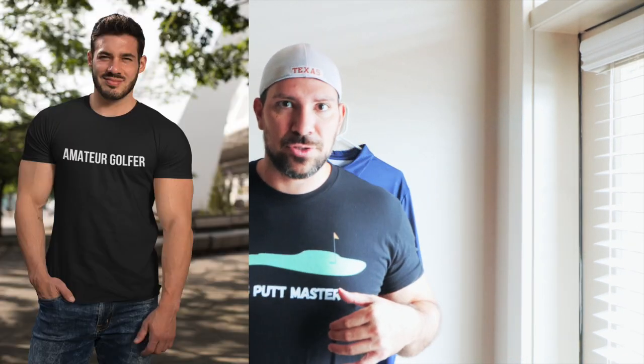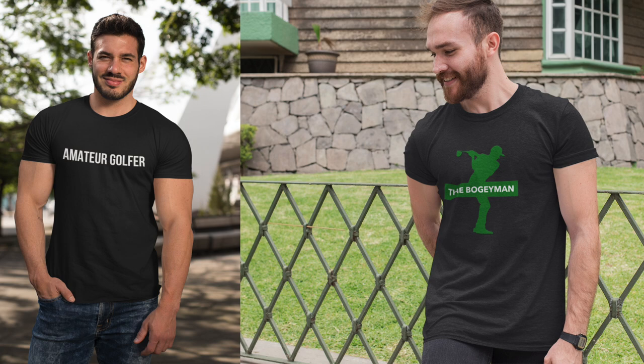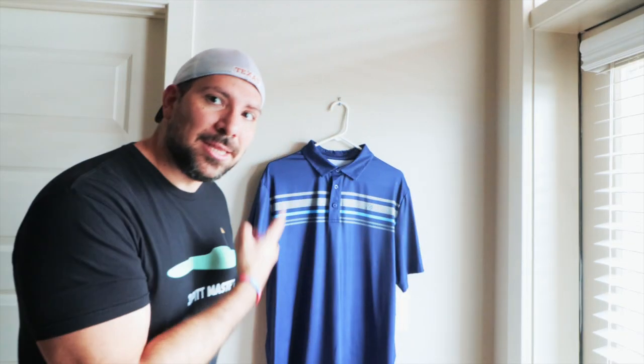I've been noticing there's two or three really popular ones on the analytics — a lot of people see this one. The other popular ones are the Amateur Golf and the Bogeyman Golf. So what I'm thinking, once I get these up and running, I'm going to have these custom made — like a cotton-spandex blend or cotton-polyester blend — because these are nice but they're print-on-demand tees and my profit margins are very small.